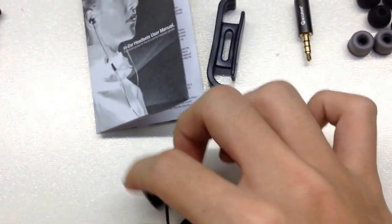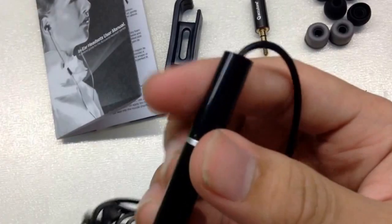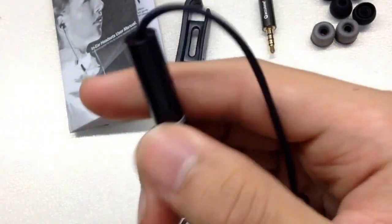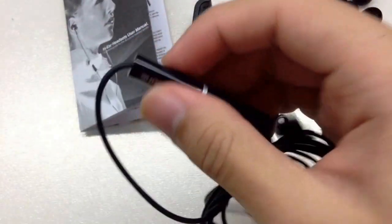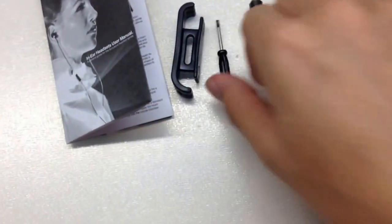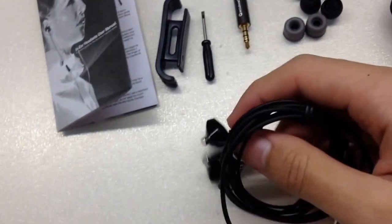So here we have volume up and volume down — not a button but a controller which you spin left or right to volume up or volume down. Most importantly, this cable is tangle-free, so it doesn't tangle up when you bunch it up. You just let go and it goes back to normal. That's pretty cool.